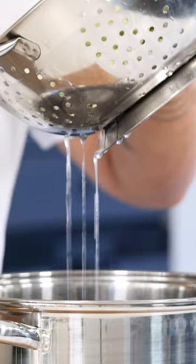Add a generous amount of salt and mix it well. Let it drain for one and a half hours.